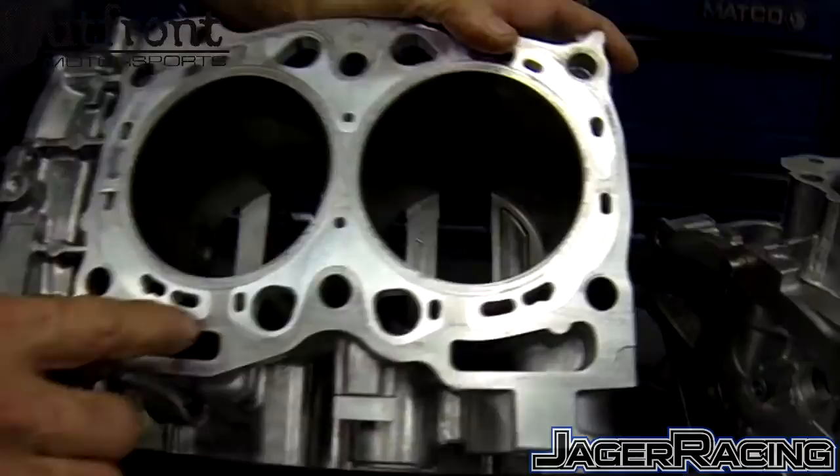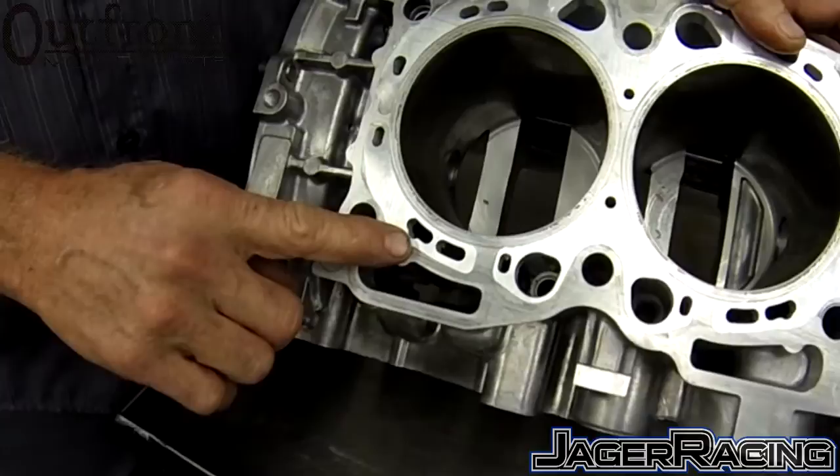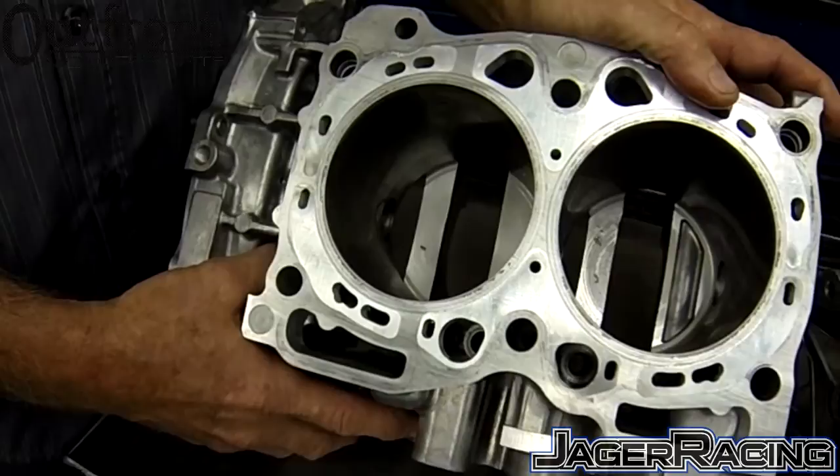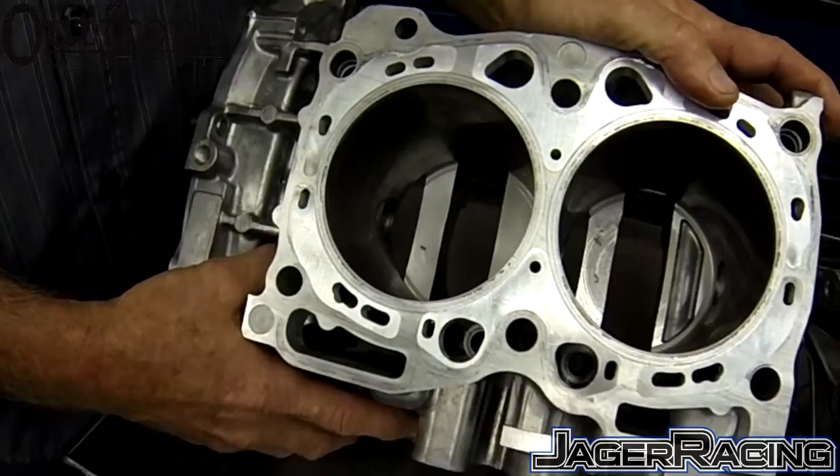We've also incorporated water slots that match and mimic both the 2008-plus STI gasket as well as the earlier gasket. Most gaskets are the 2007 and earlier style, but we did want to mimic them so that if you're using the W and V heads, which have different water passages in the cylinder head, you'll take advantage of that for maximum cooling.